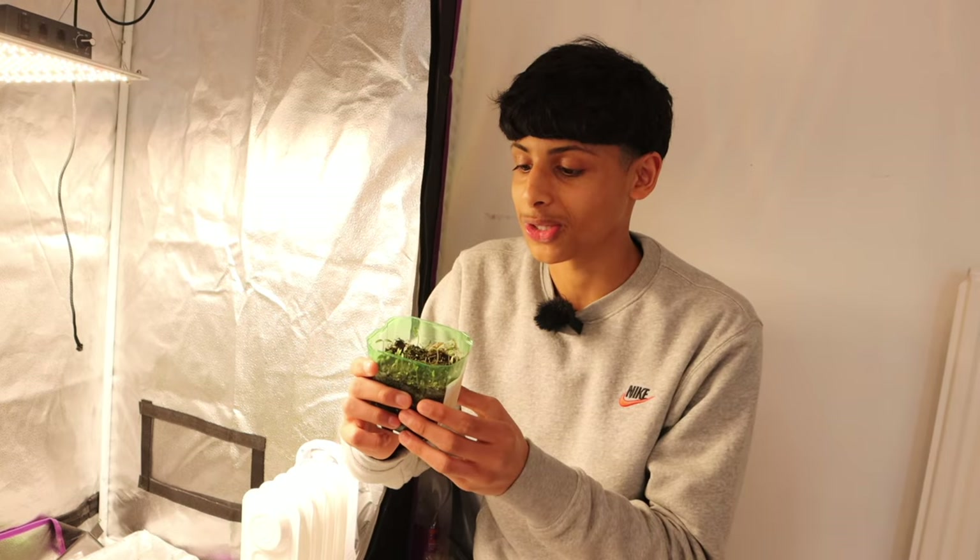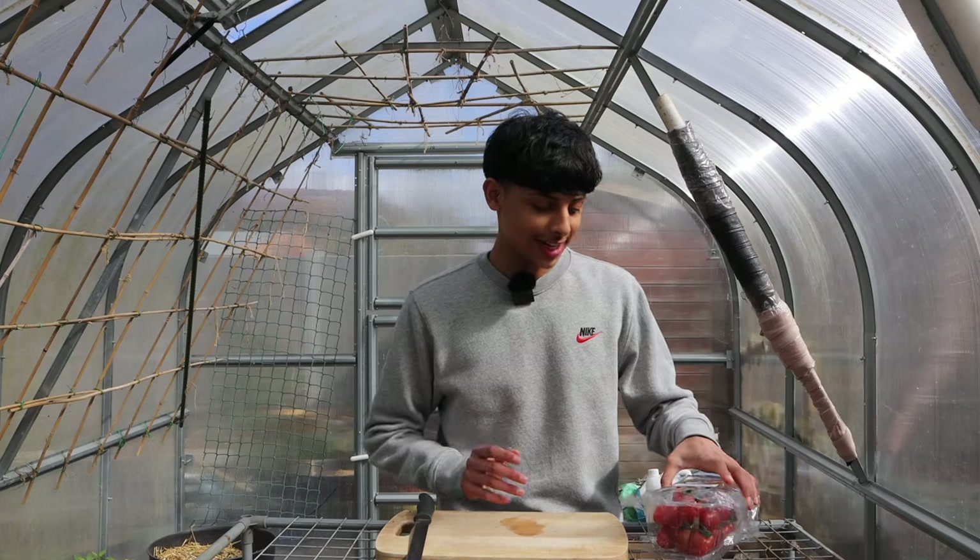In today's video I will show you the cheapest, easiest and the fastest method to start your tomatoes. Hello everyone and Assalamualaikum. If you're new to our channel I'm Akibullah, so without further ado let's start gardening.